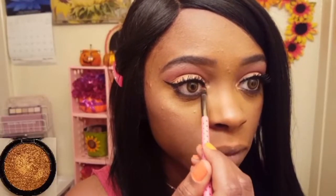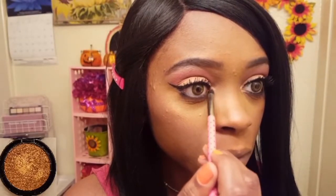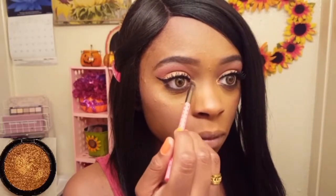I forgot to highlight the inner corner of my eye, so I'm doing that now with the Amuse Cosmetics illuminator in shade number three on a pencil brush. Alright, time for my final thoughts on the L'Oreal Voluminous Lash Paradise mascara, but first let me show you my completed simple fall look. Since this video is mainly centered around the eyes, all other products will be listed in the description below.